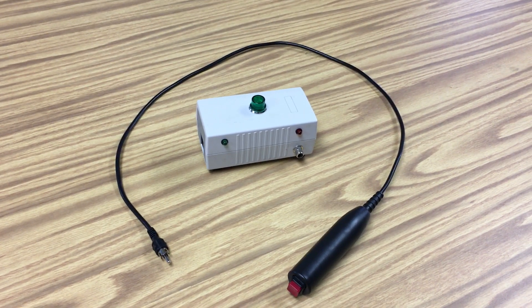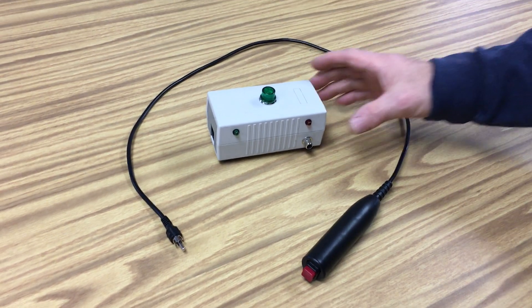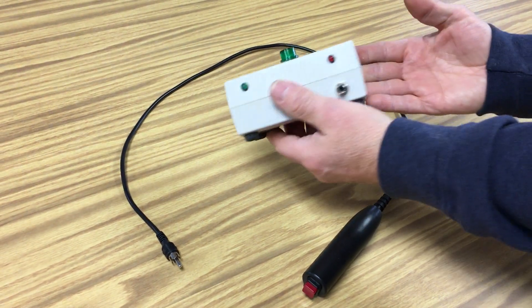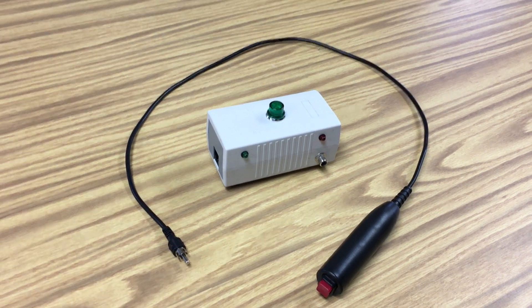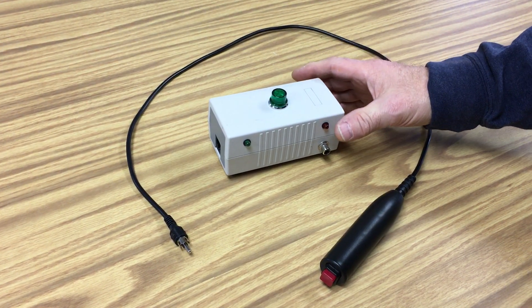This is a very special product from BuzzerSystems.com. It's a production player box from our deluxe lineup system and it's really intended for gifts or special people who enjoy Quiz Bowl and Scholastic Bowl.